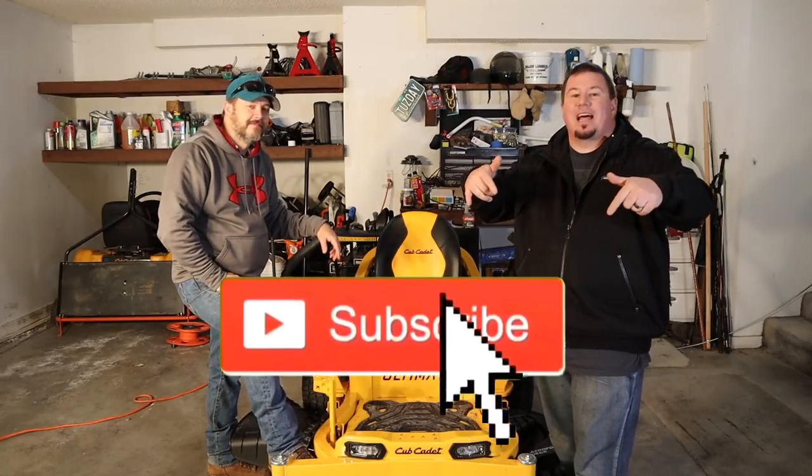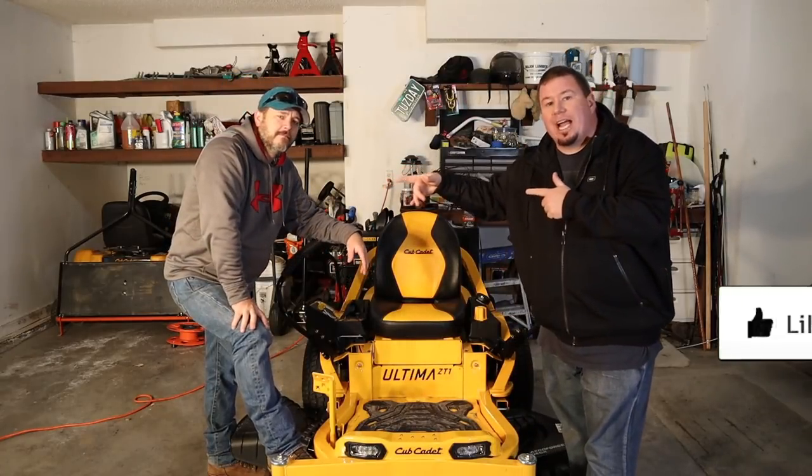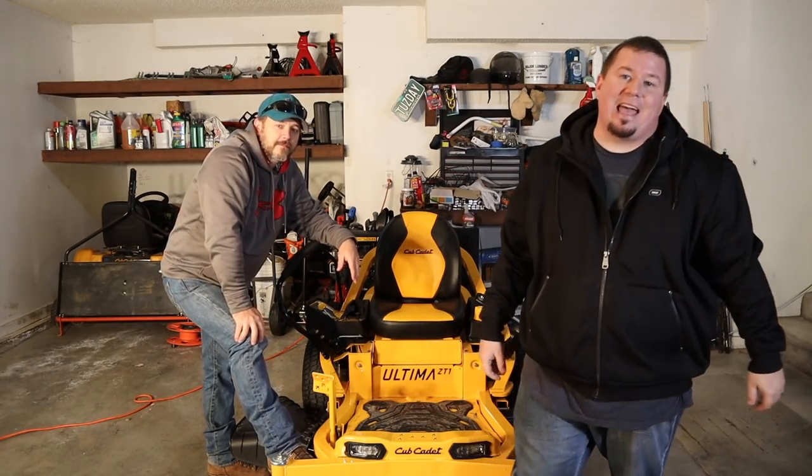Like always guys, hit the subscribe button — we always have more content coming out. Hit the like button, leave some comments down below if you have some. Make sure you guys go check out G4 Outdoors and hit the subscribe button over there. And yeah guys, that's pretty much it — that's our first look at the Cub Cadet Ultima ZT1.